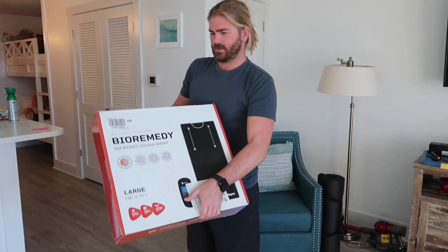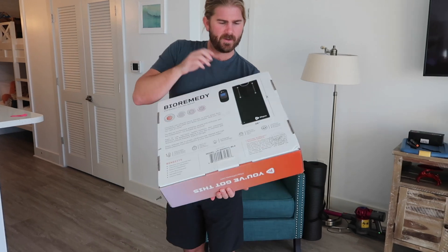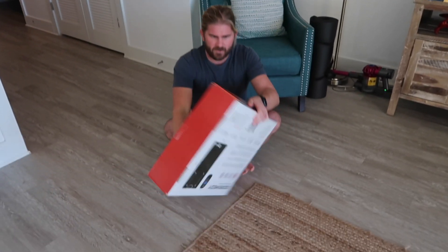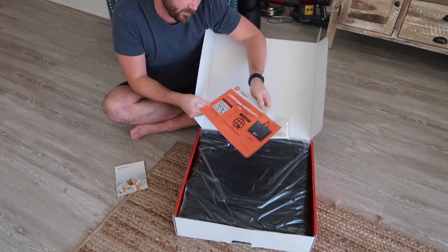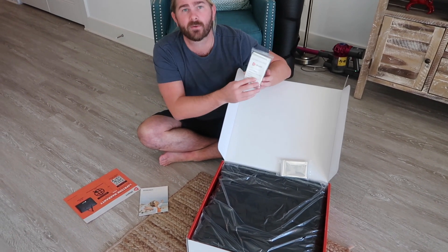Hey everyone, I want to show you the box this comes in. This is what it looks like when you're inside. I'm gonna open it up, show you the size, and show what it's like. This is what comes with it: a little user manual, a lifetime warranty, and two disposable sauna wraps.